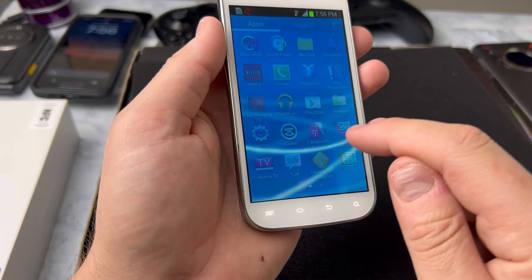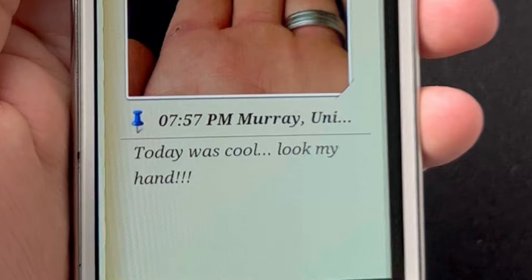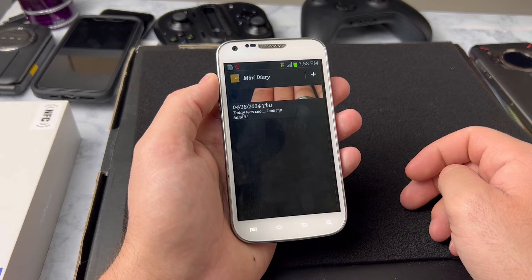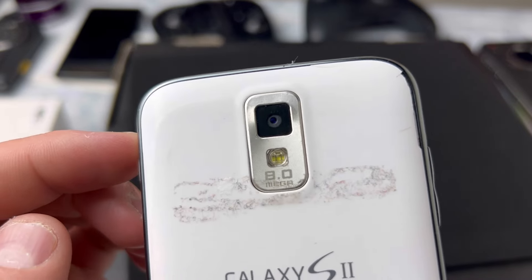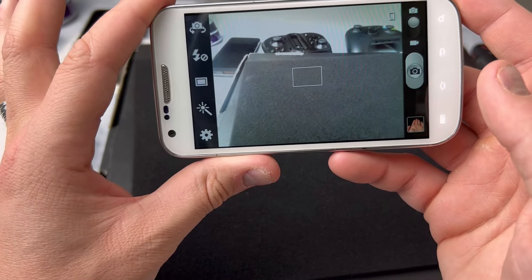Then you've got My Diary, which is similar to Memo but you can take a photo and make a journal entry based on that photo. It's almost like Apple just stole this idea. Now, the camera on this phone is very impressive — the back camera is 8 megapixels. When I test the photos, you guys will be thoroughly impressed, so stay tuned for that.